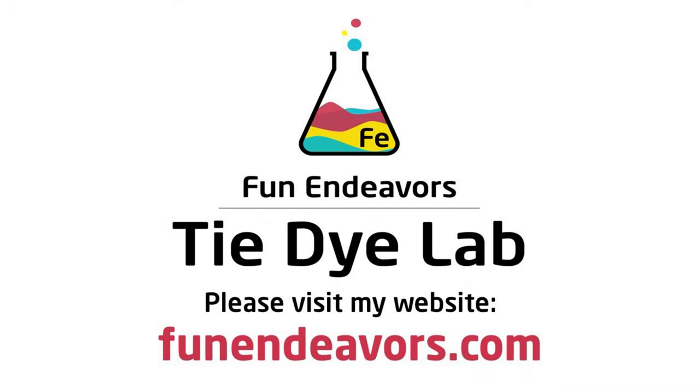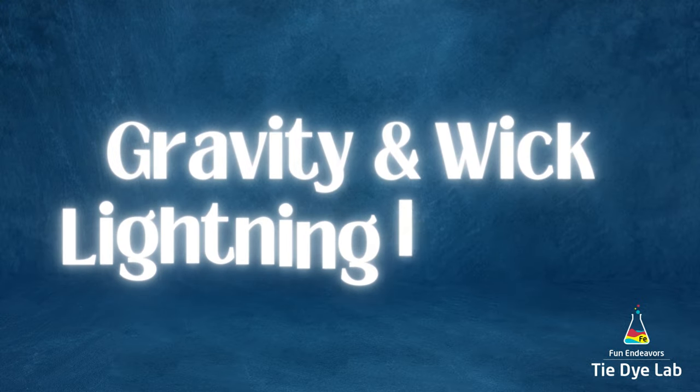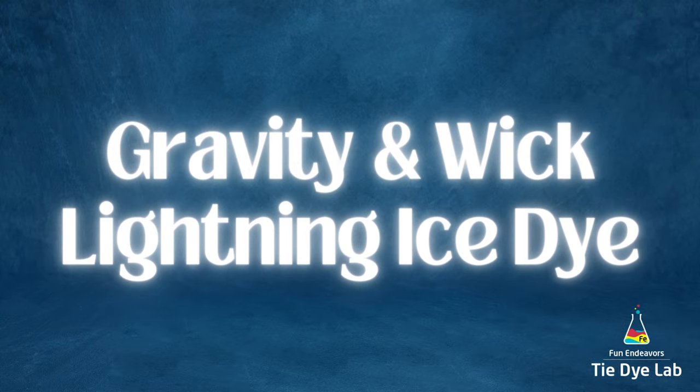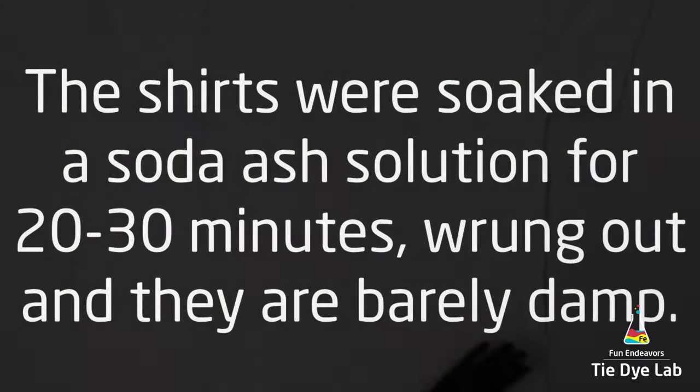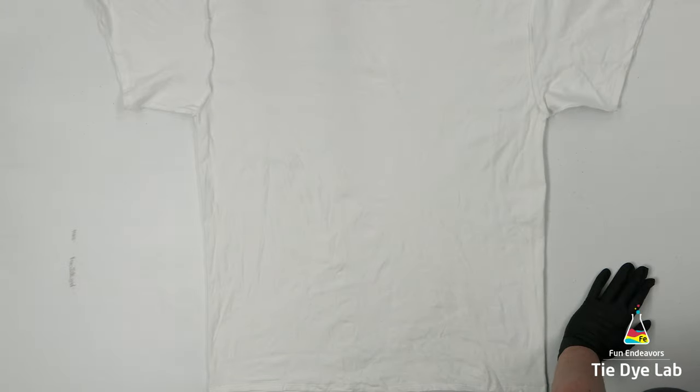Hi guys, it's Angie with Fun Endeavor's Tie Dye Lab. Today I'm going to make a couple of gravity and wick lightning dyes. I think that the gravity dyes are cool and I think that the wick dyes are cool, so I decided to combine them together on these two shirts.